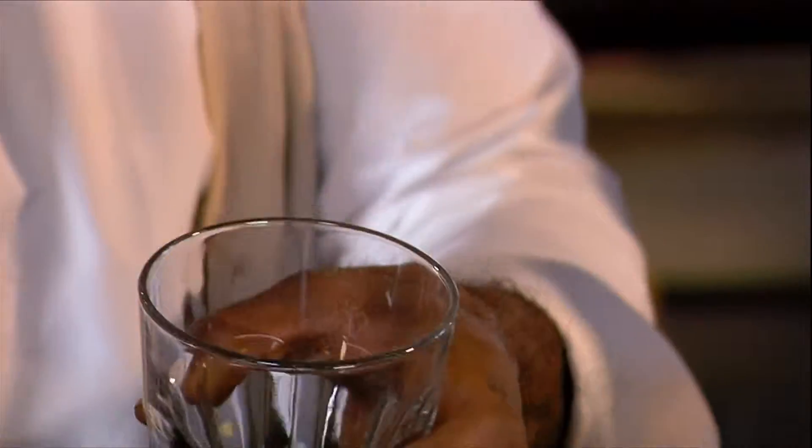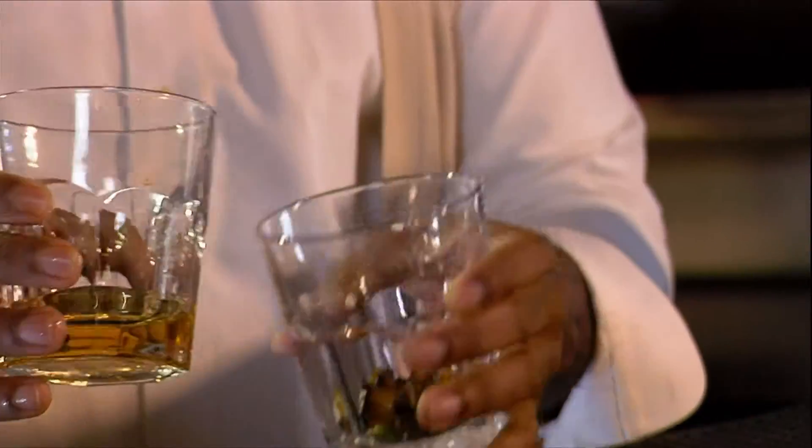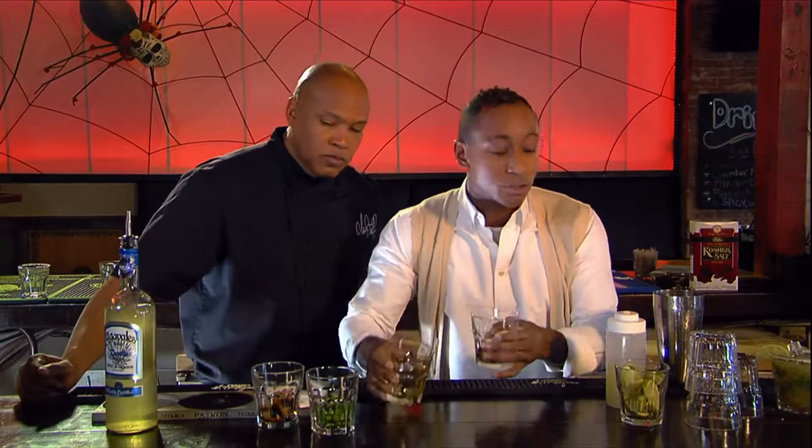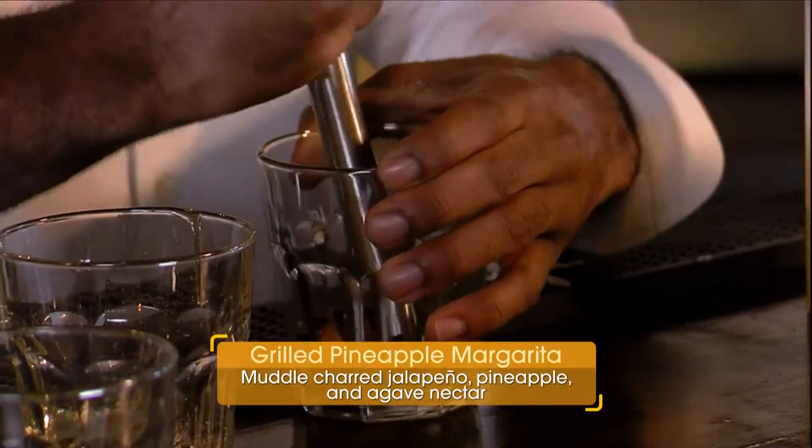Combining sweet, spicy flavors — we're putting a little bit of chopped jalapeno in this cocktail, some pineapple with a smoky char to it, agave nectar, a little agave to give it a little bit more sweetness, and muddle this all down together.